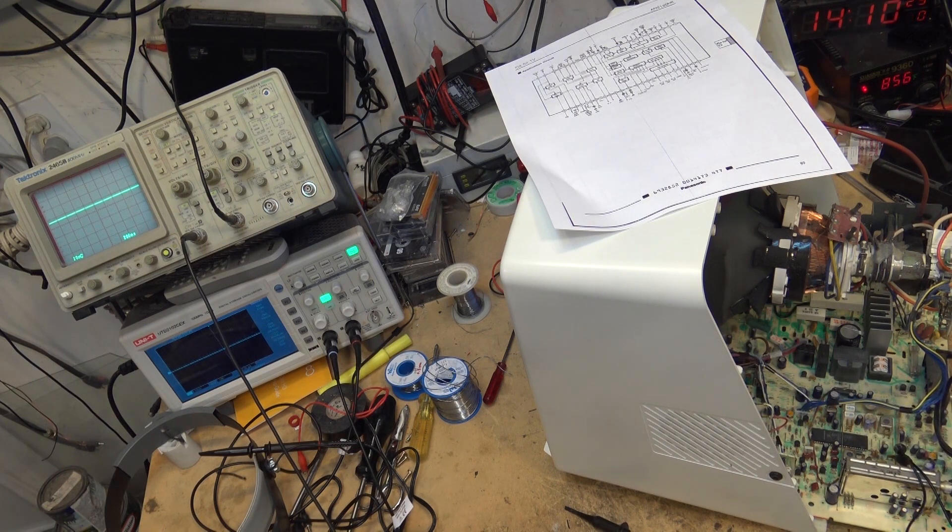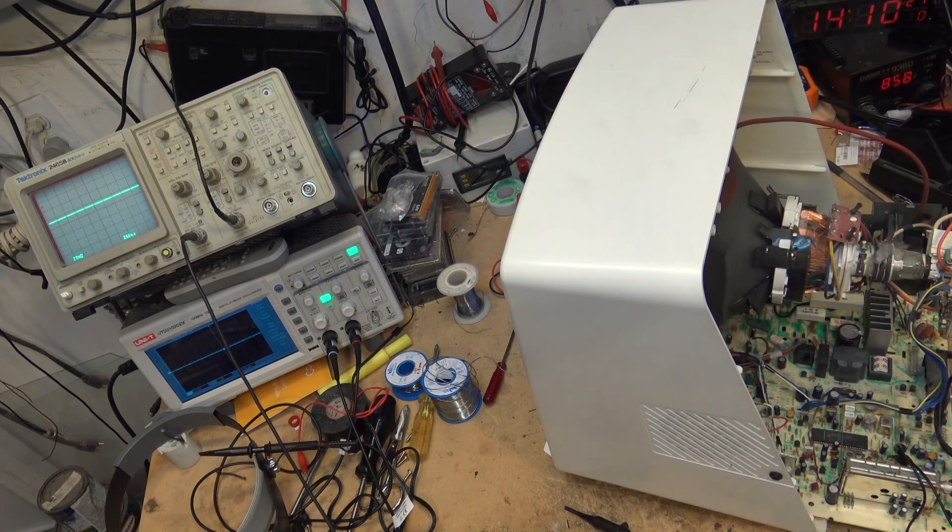Let's flip the TV on its side. We'll take a measurement right on the crystal itself and see whether the crystal is oscillating properly. This could be a real simple one - it might be a bad crystal.